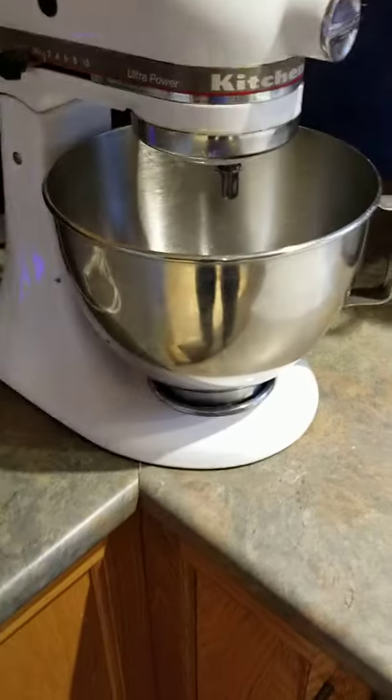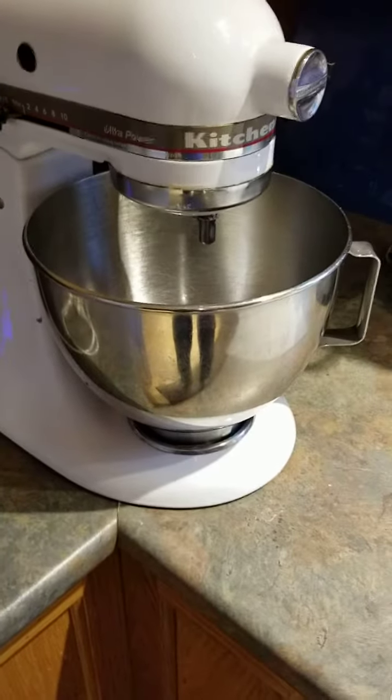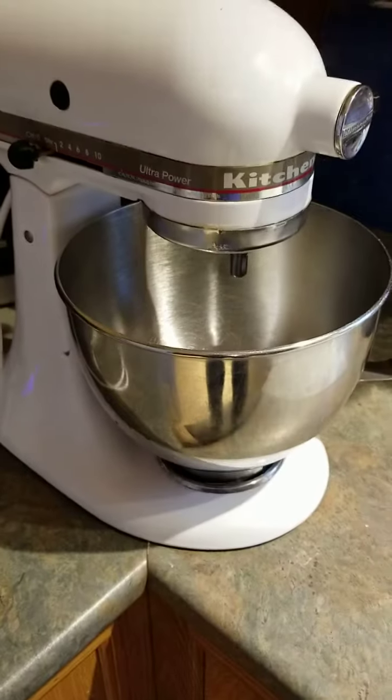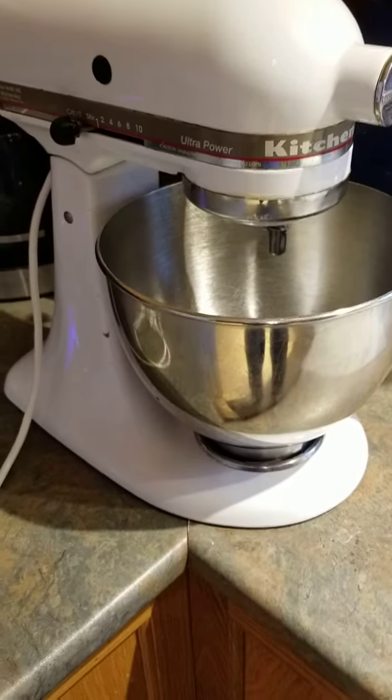I hope you appreciate that simple little tip. Just go to the dollar store, buy one of those Teflon cutting pads and cut it, put it underneath the bowl and off you go. I guarantee you it'll last a long time. Bye for now.